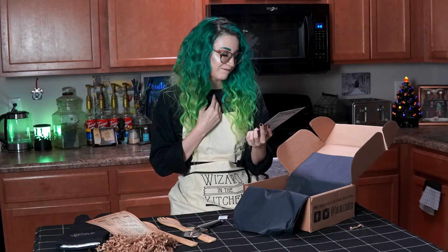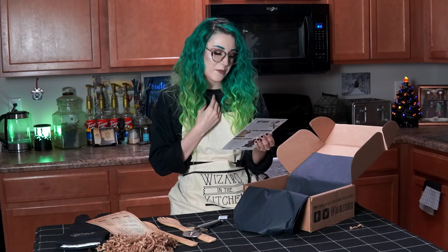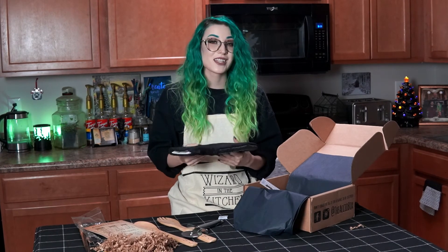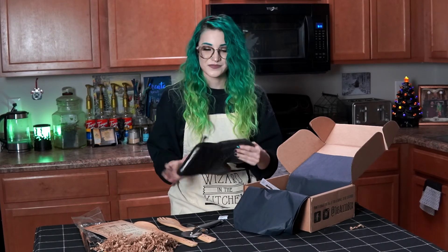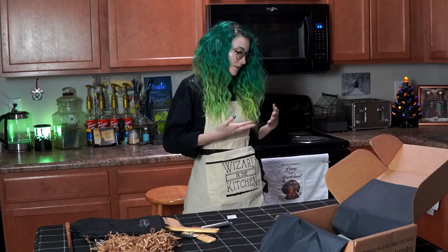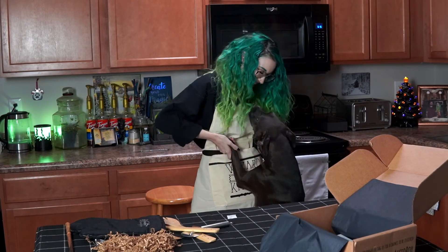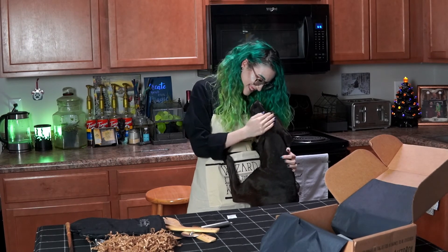I think my favorite item from this month's box — I don't know, I really like the apron. Knowing me, I'm probably going to put all of this on display except for the pizza cutter — I know I'm going to use that. I absolutely loved this month's box. All of these items are very useful. I'm not a big cook, so I don't know when I'll actually wear this apron, but it's definitely going to be hung up in my kitchen and shared with pride.